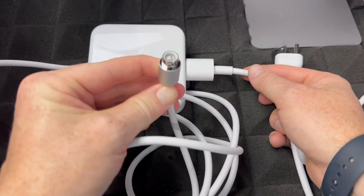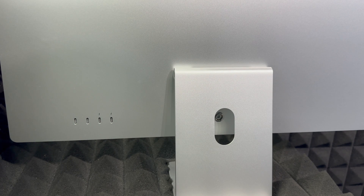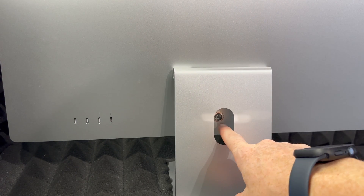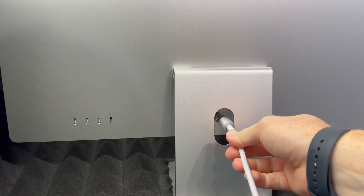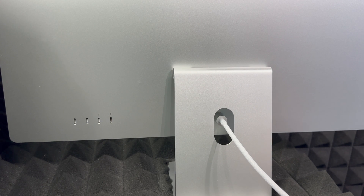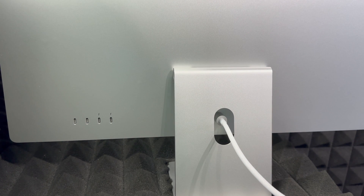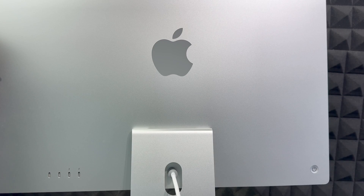All you have to do is plug the cable in at the back of the power adapter — there we go. This part goes to your Mac and this part goes to your outlet. Let me show you the back of your iMac — that's where we hook up power. Take your cable and put it in; it's magnetic, so it just snaps in by itself. Then hook it up to your outlet and you're ready to go.